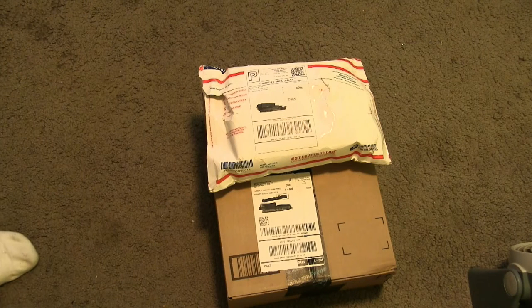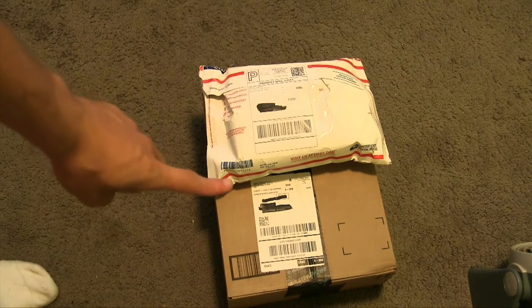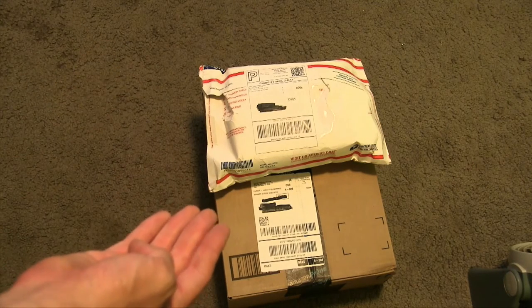Good evening everybody, hope you enjoyed the Larry 4000 line short that we uploaded earlier today. And now it's time for my 34th unboxing video and this is actually going to be a two-in-one. As you can see, I got two packages that came in today. One is the iRig Mike HD.